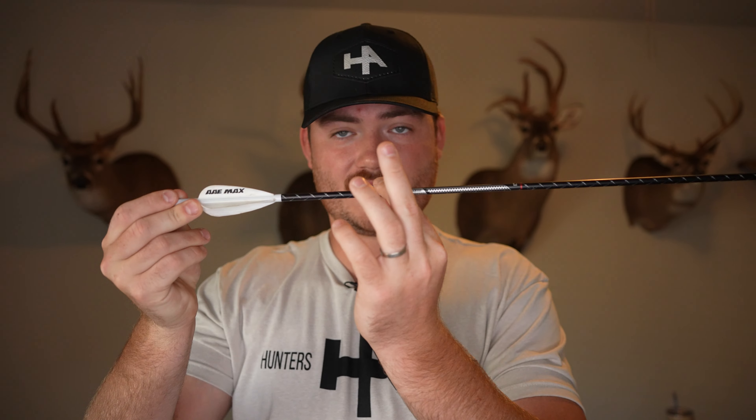I've been shooting the 5mm FMJ for several years now — this is just my experience, so take it with a grain of salt. What I can tell you is if you don't mind spending good money on a dozen arrows, these are a pretty good set of arrows. If you're looking for penetration and heavy weight, this is a good option. This season I'm going to be trying out the 4mm FMJ — if you want me to do a review on that, drop it in the comments. There's also a new arrow called the Exodus MMT that I might give a try this season.